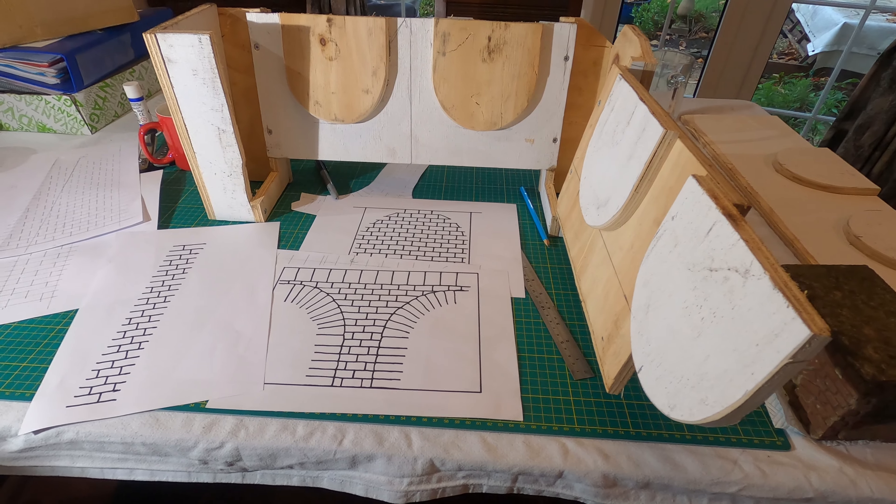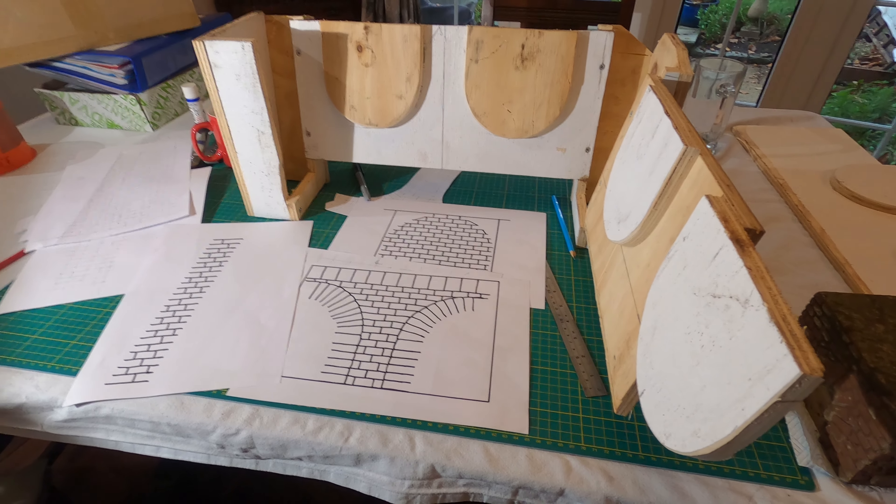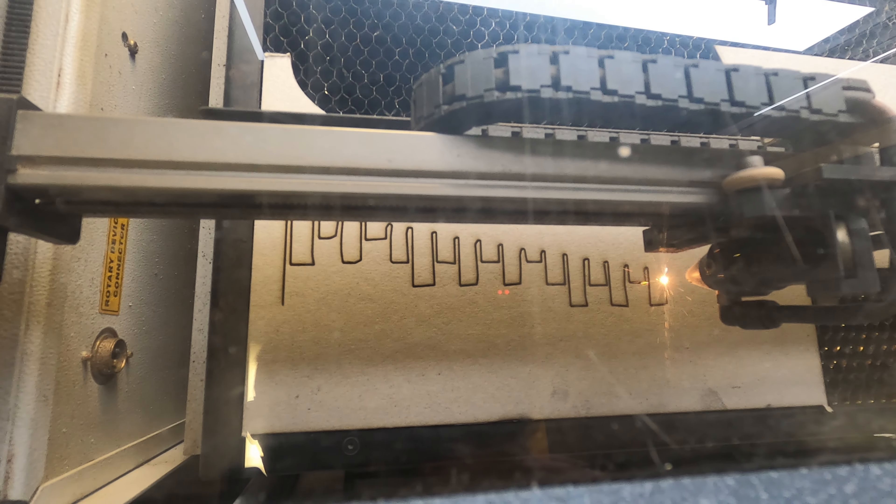I scanned the sheets to create JPEG files with sharp black and white 300dpi quality. Each of these I then imported into a CAD program and used some basic tools to create the line work ready to send to the laser cutter.